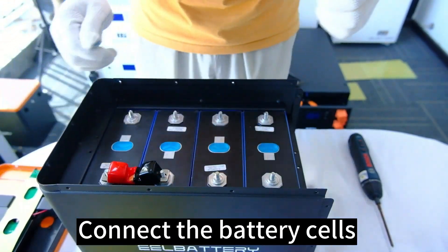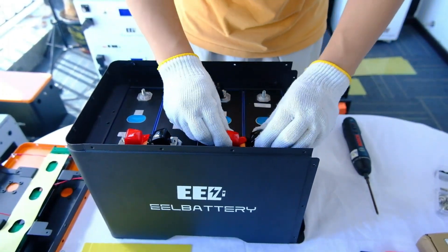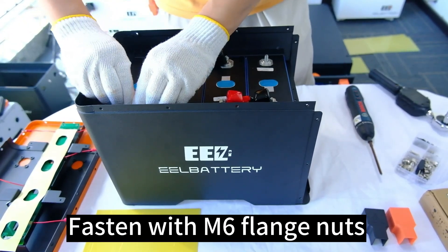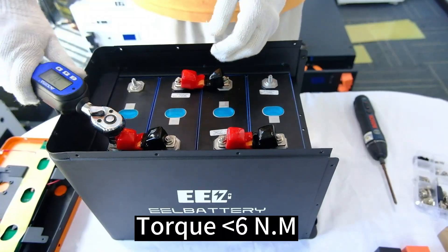Connect the battery cells. Fasten with M6 flange nuts. Torque less than 6 Nm.